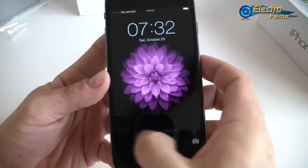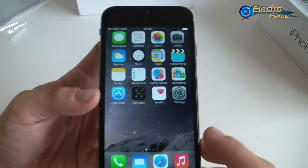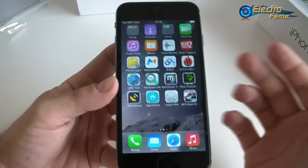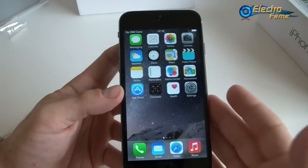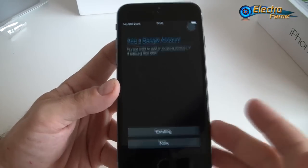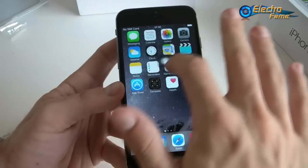Here we go — we just slide to unlock. Most people looking at it will think this is iOS, it's so cool. In fact, this is Android 4.2 with an iOS 8 theme on it. If you want to detect it right away, for example, if you launch the App Store, you'll see it's actually the Play Store — that's a good indication. So basically it's Android but with an iOS 8 theme.